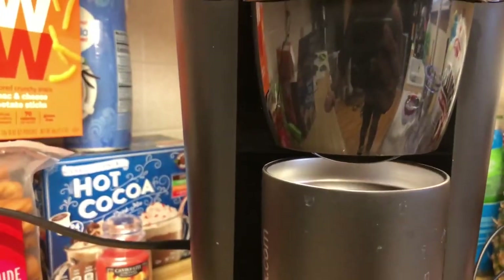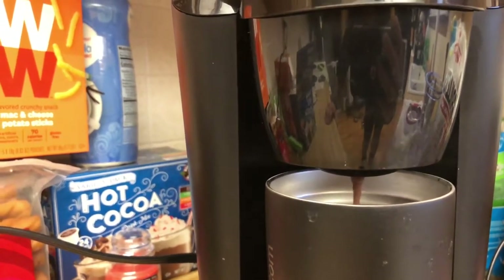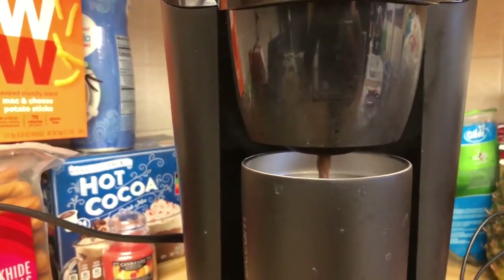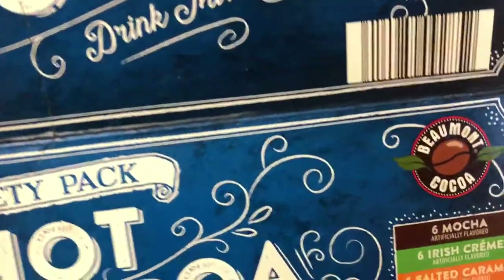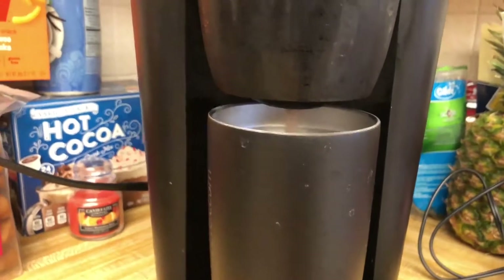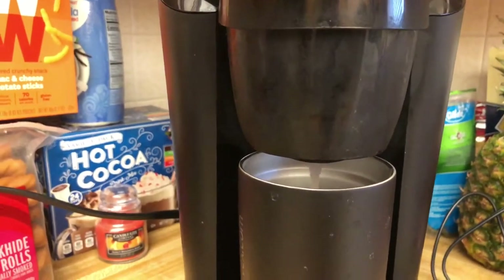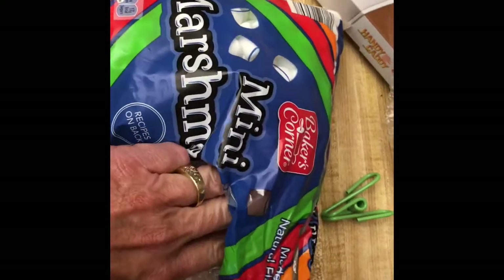Here comes that delicious Aldi cocoa. This is Beaumont cocoa from Aldi's — we've got a good stream going and this cocoa looks awesome. I'm going to top it off with some Baker's Corner mini marshmallows, also from Aldi's. I always like to throw a handful in there.